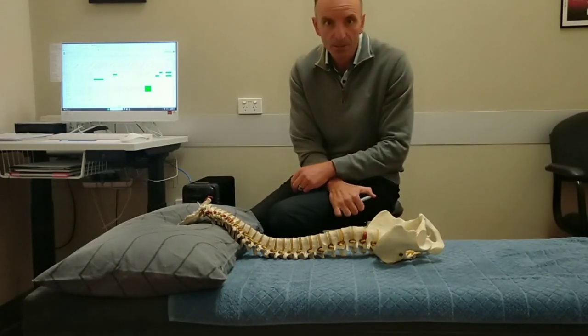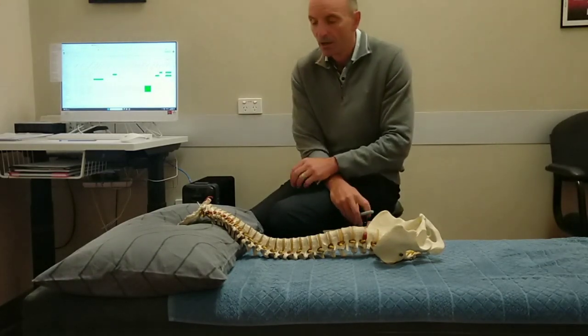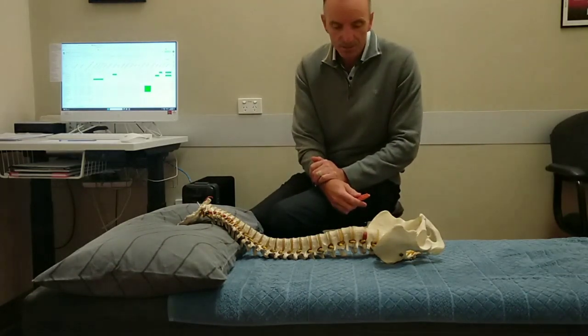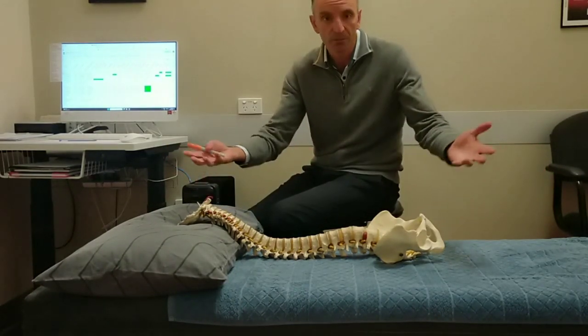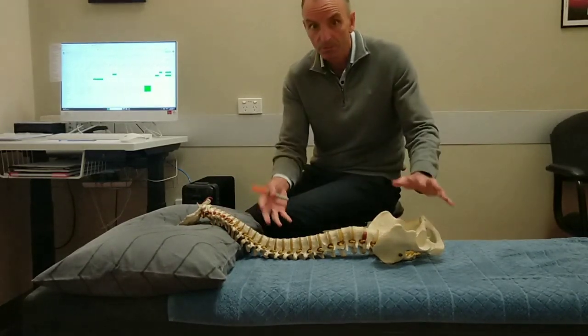Think about your relatives three or four generations ago — maybe 100, 150, 200 years ago. As a human species, we've been around for hundreds of thousands of years. We didn't have the comfort that we have today and we got through fine — we survived. So mattresses and pillows are important, but they're not everything.